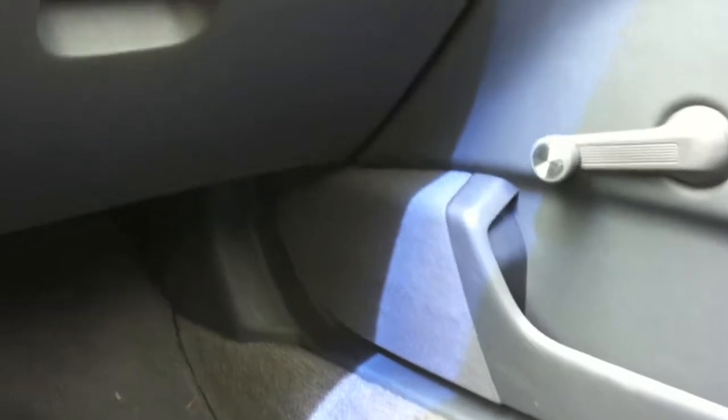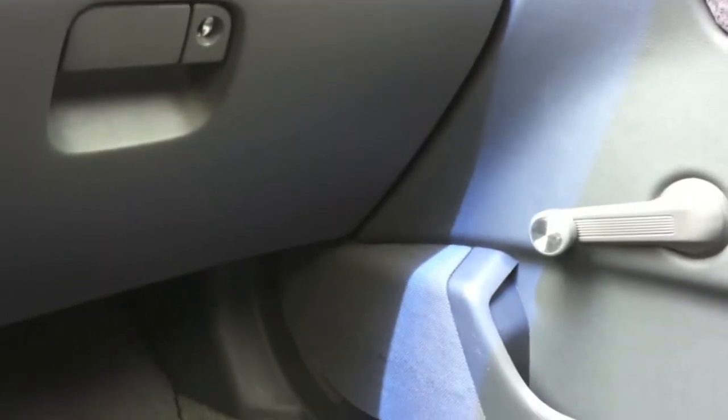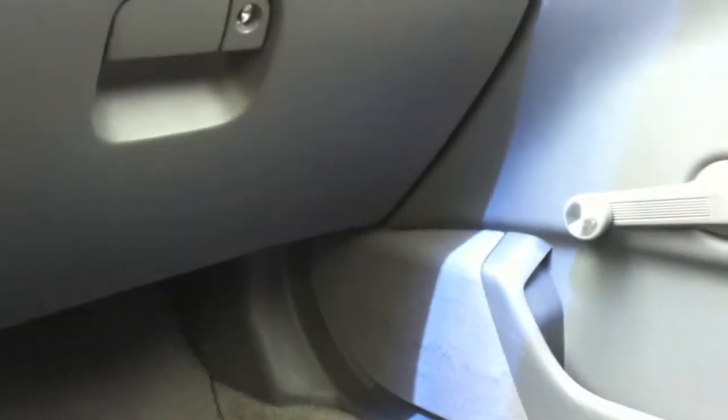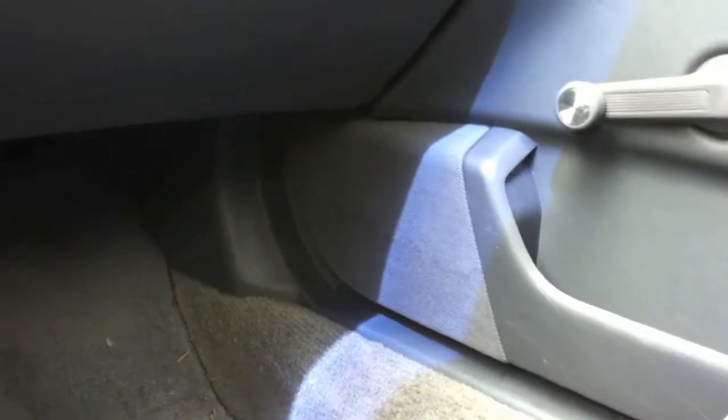It required some modification. In the front door case, they actually had to dremel out the lip on the door, because when you take the doors apart there's a lip and a plastic piece where the stock speakers go. I wanted to use that plastic piece without tearing it up too much, but I ended up taking it to a shop and paid about $75 after taxes to have it done.